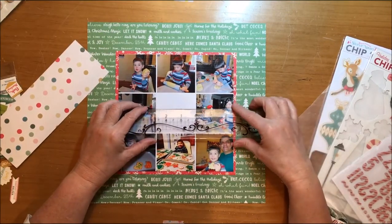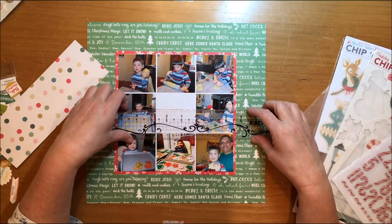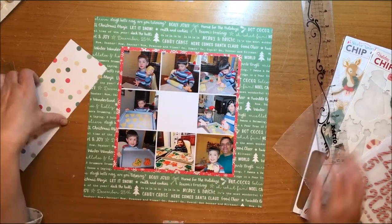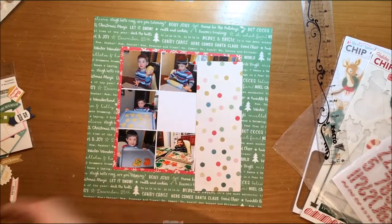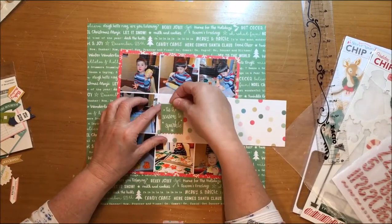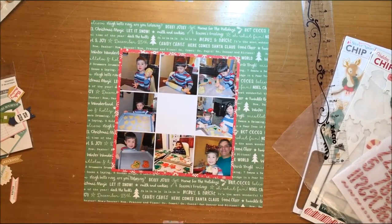I have this white space to fill right in the middle of that photo collage, so what I am doing is actually measuring it so I can get an accurate measurement. I don't often measure things — most of the time I sort of just do it by eye — but in this particular case because it is a square in the midst of everything else, I'm going to want to actually get that measurement down.